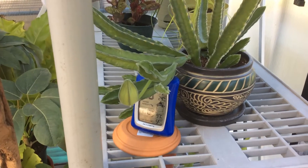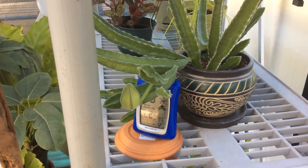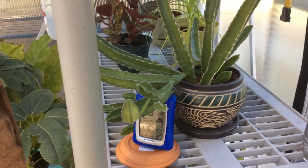I don't know what variety it is — I guess you'd say variety. I just know it's a stapelia.